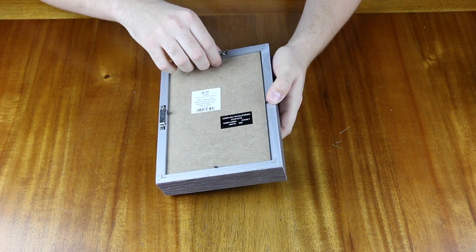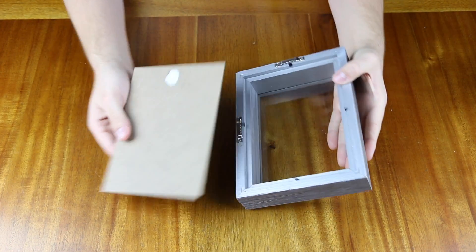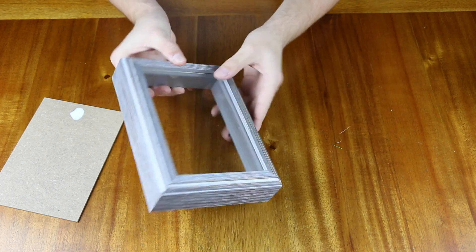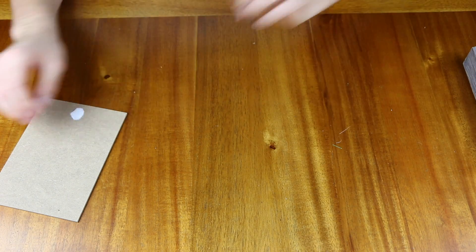The first step is to remove the backing of your shadow box. You should be able to flip it over, pull up some clips or unscrew some screws — do whatever you need to do to remove the back plate. Then set the top of the shadow box aside for now.